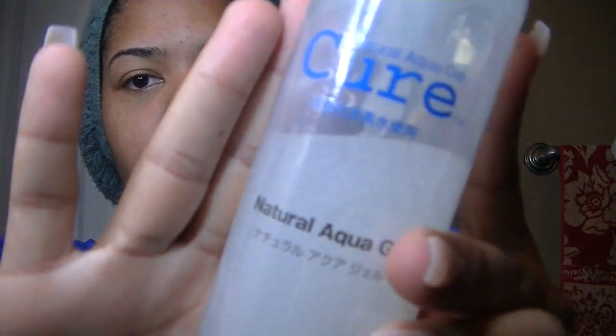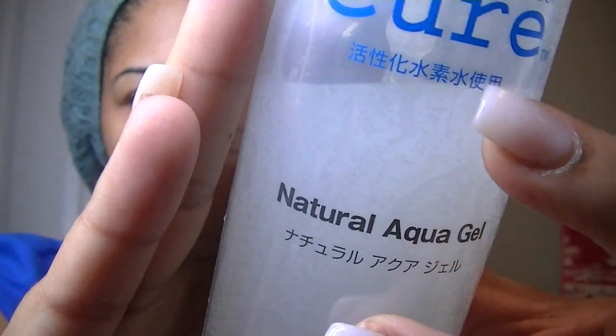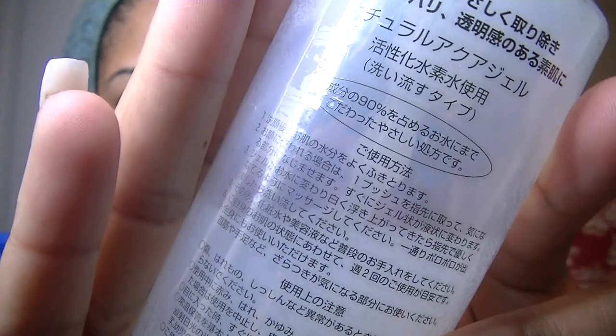Okay guys, so the first product that I use to exfoliate my face is by Natural Aqua Gel Cure, and it's a Japanese product. And as you can tell, the words are in Japanese, even the instructions.